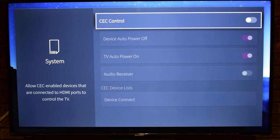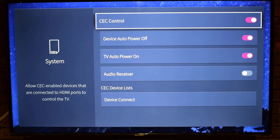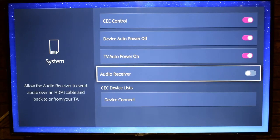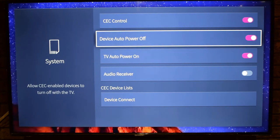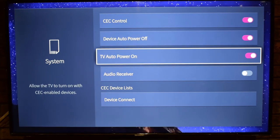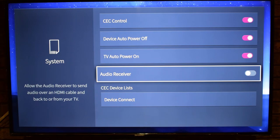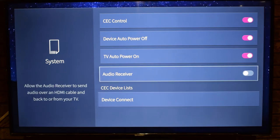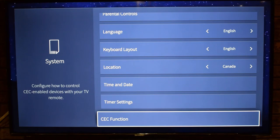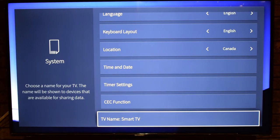The CEC Function, when enabled, allows CEC-enabled devices connected via HDMI to control the TV. Options include Device Auto Power Off — allowing CEC devices to turn off with the TV — and TV Power On, which allows the TV to turn on when you power on a CEC device like a PlayStation. You can also allow the audio receiver to send audio back over HDMI. There's also TV Name, where you can give your TV a custom name visible to devices that support data sharing.